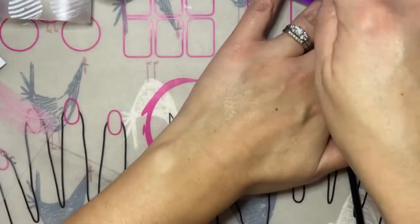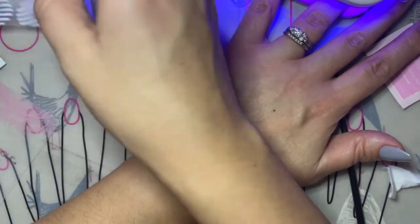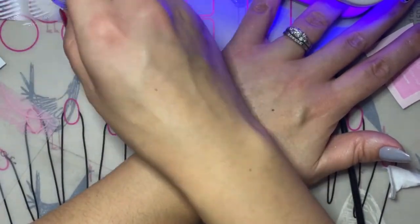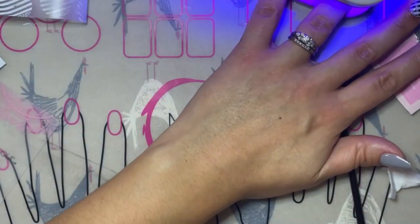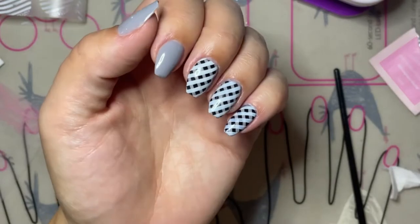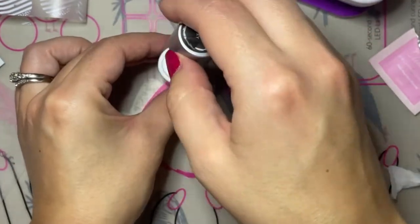Then give your white stripes a full cure before finishing off with a sealing coat of Clearly Frisky. With this design you can really do any combination of colors — you could do a red base with black and white lines, or for the holiday season you could do a gold base with red and green lines.